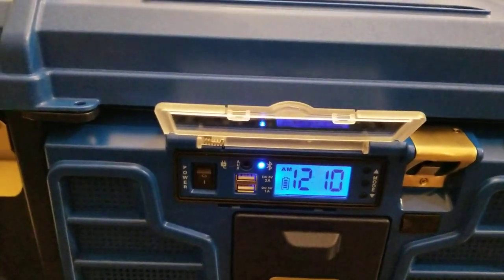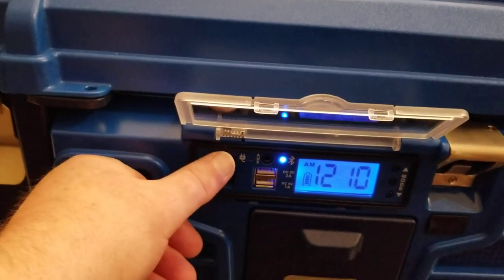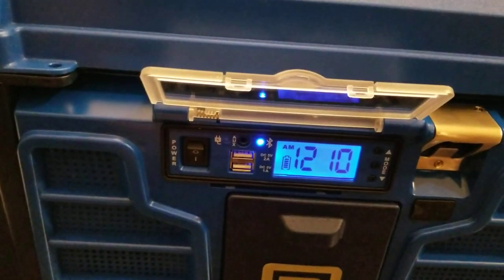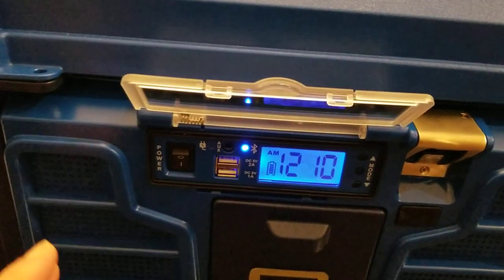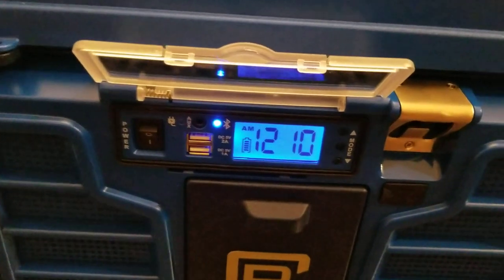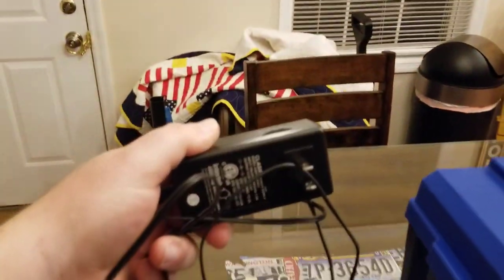There's a little waterproof lens with a little o-ring in here to protect the electronics. It's got your on/off switch, an auxiliary port, two USB ports, a clock, all the Bluetooth features, and it shows you how to connect everything. Right here is the charging port — it actually comes with a charger.